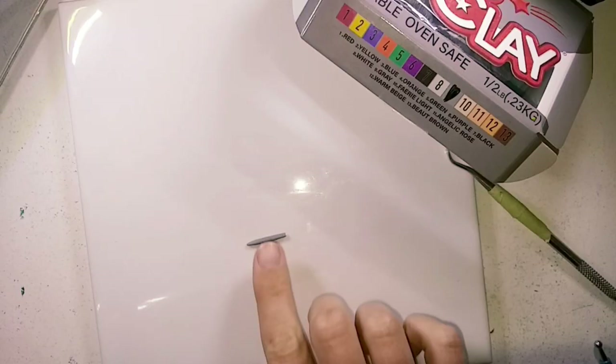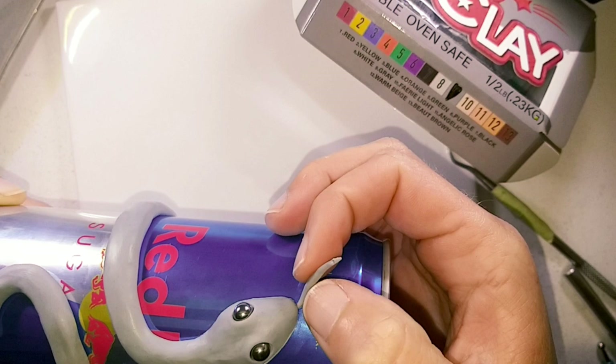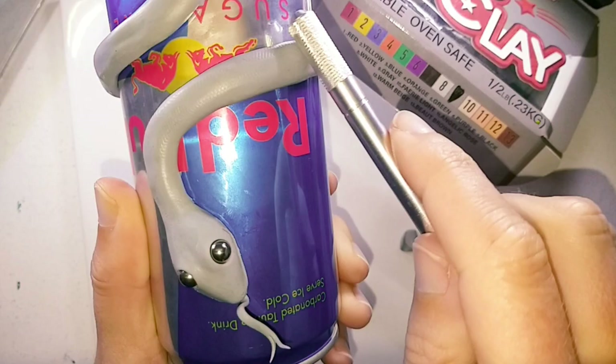Roll out and lightly flatten a piece for the tongue, cut a slit for the fork and place it into the mouth. To add some texture to the body I am using the handle of the scalpel and rolling that over the snake's body.